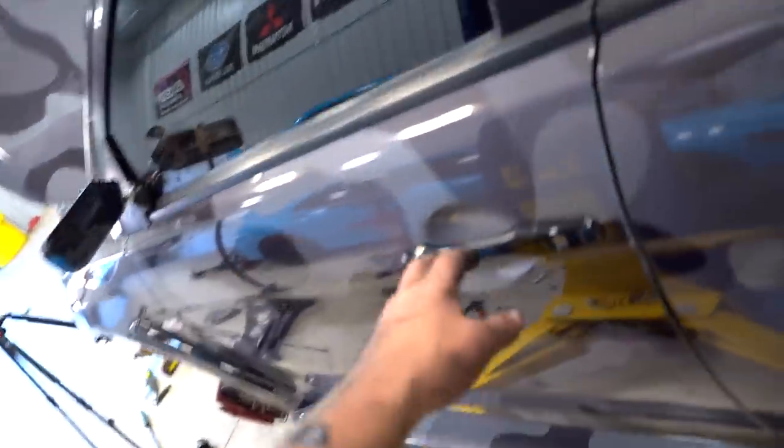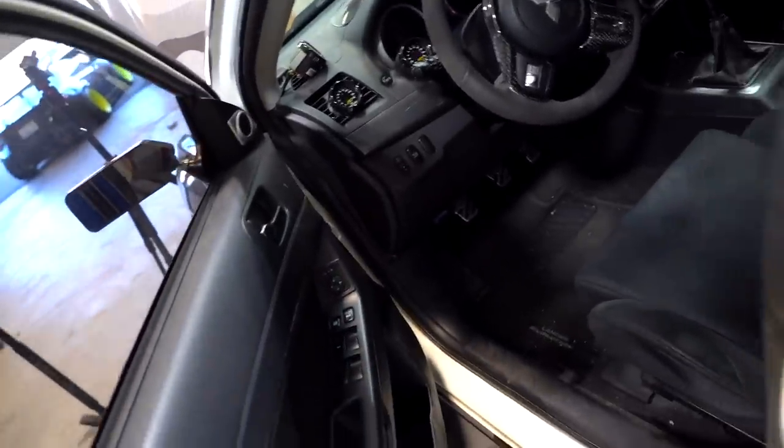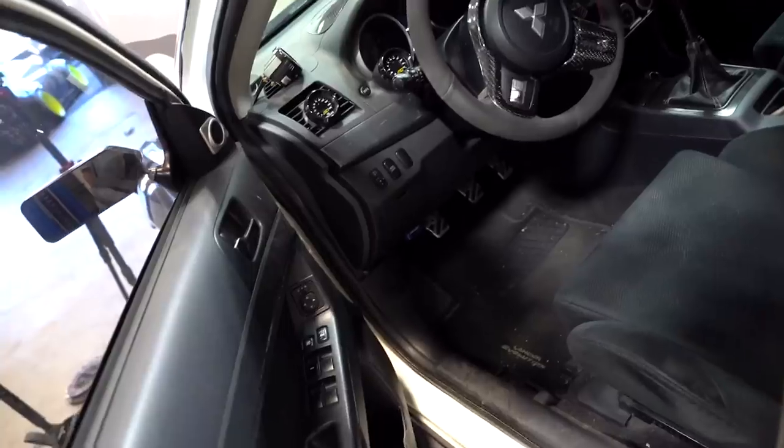Let's hit the pedal for the first time to make sure it doesn't pop off the throw-out bearing clip or the fork. I also want to feel the clutch for the first time — I'm pretty sure this is going to feel a lot better than the comp clutch we had in here.